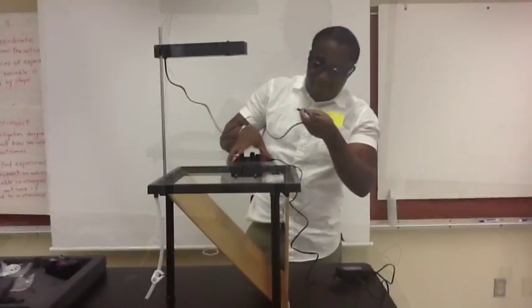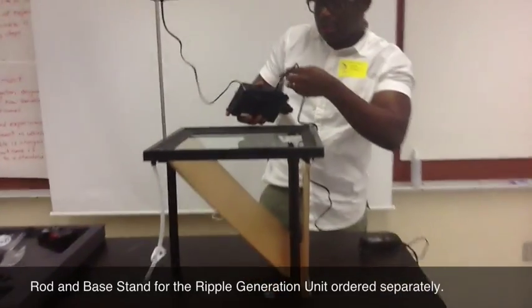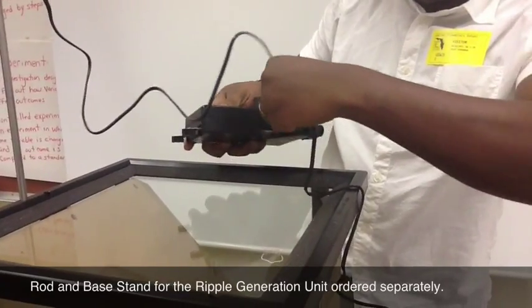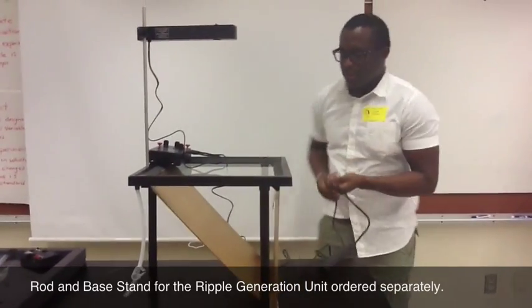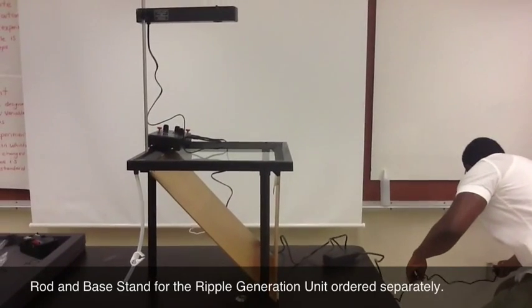I'll attach this to the slot for the lighting — you see? To light. Just give it a test run and see if our lighting system is working perfectly.